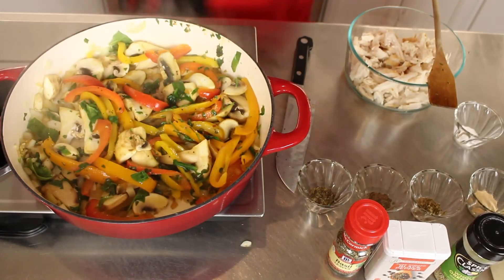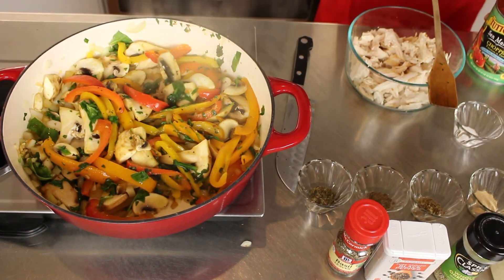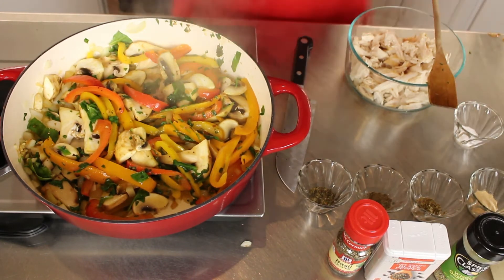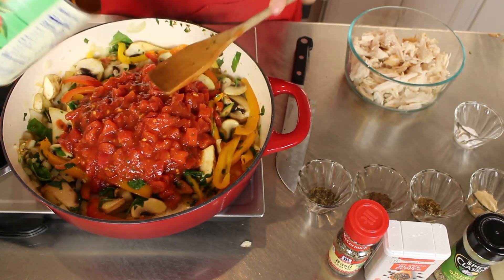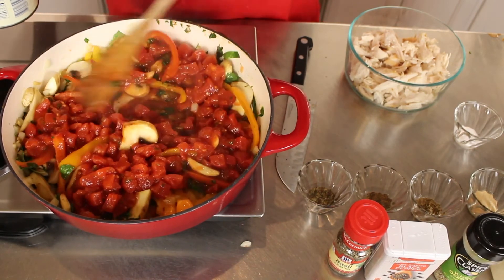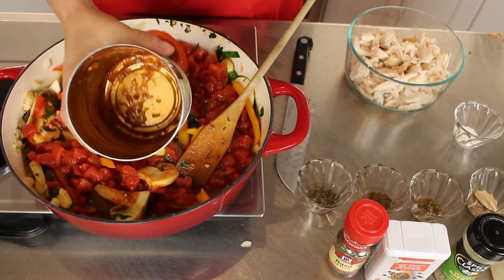After a couple minutes I'm going to add in the chopped tomatoes, and then another half a can of water.